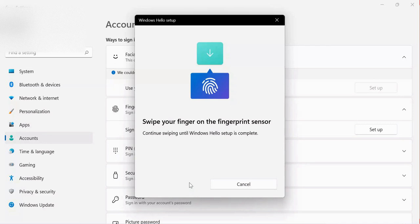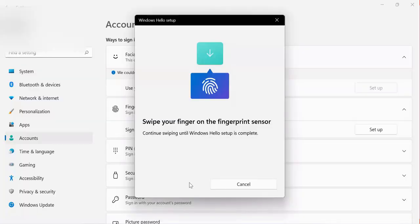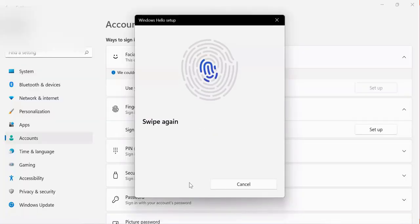Once I click Get Started, they tell me to sweep my finger on the fingerprint sensor. As you can see, my computer has a fingerprint sensor, and I have to put my finger on it for scanning. This will scan and detect my finger, which I will use to log into my computer.